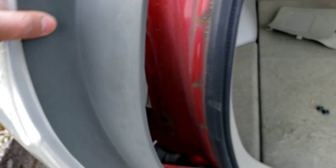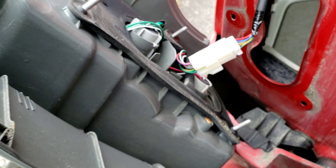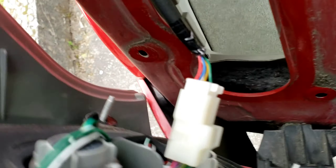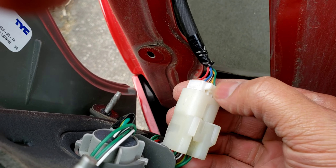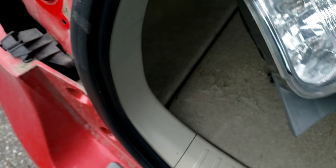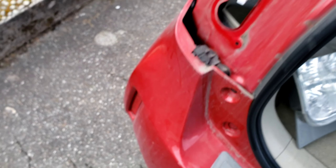I've loosened them all up and got the light out. The only thing still holding it is this one harness, which is easy to undo. There's a little button right there — press it and maneuver the connector out, just like that. That's pretty much all it is to get the light out.